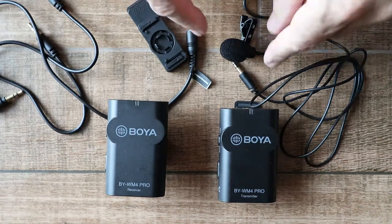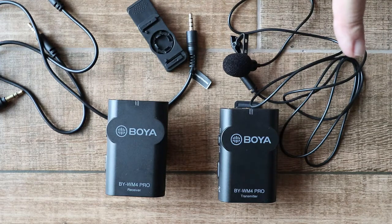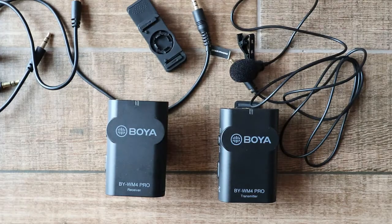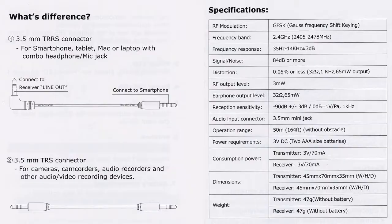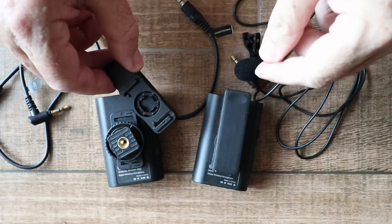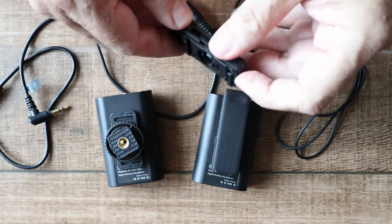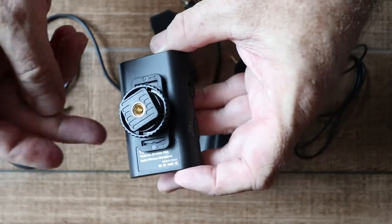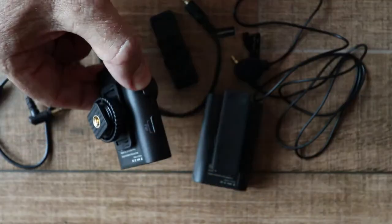In the box you get a microphone that plugs into the transmitter and there are two cables depending whether you want to use it with a camera or a smartphone. If you want to use it with your camera you use the TRS cable, and if you want to use it with your smartphone you use the TRRS cable. Each unit has a clip so you can attach it to an article of clothing, and there's also an adapter so that you can put the receiver on the hot shoe of a camera.